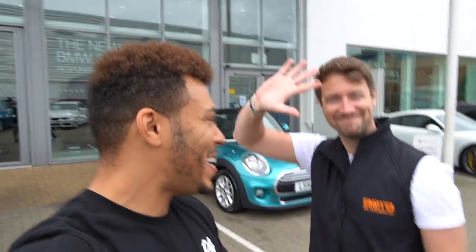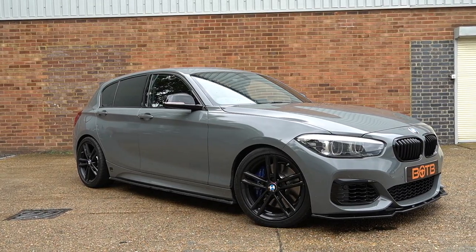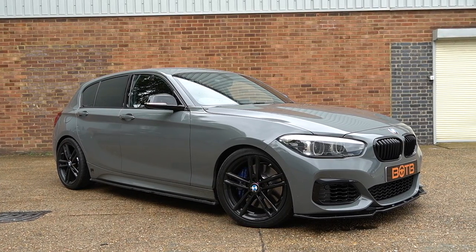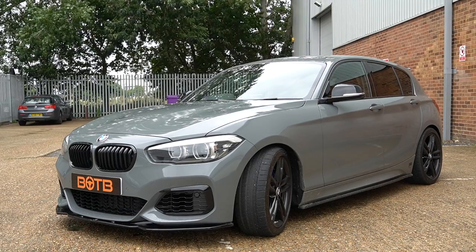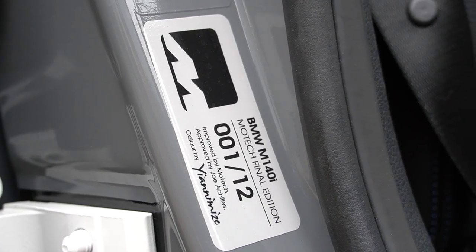Yes, as the intro said, I am here with Christian from BOTB. I was saying to him, I feel like I'm about to win a car. Tell us about this car, man. It's not my car — this is one that you can win. There's only 12 of these ever made. This is the final 12 of the Motec M140i, and it is absolutely stunning.